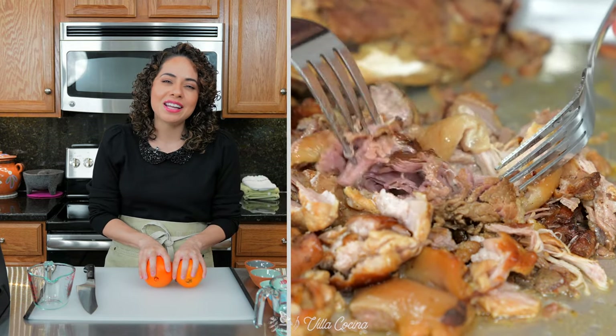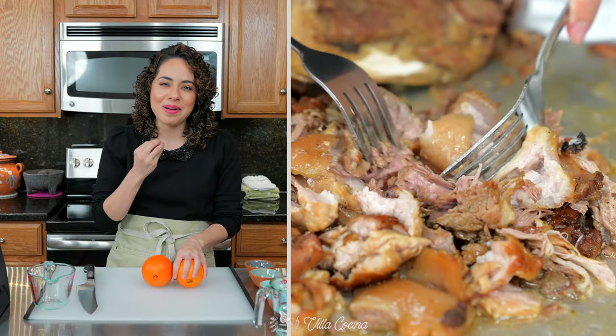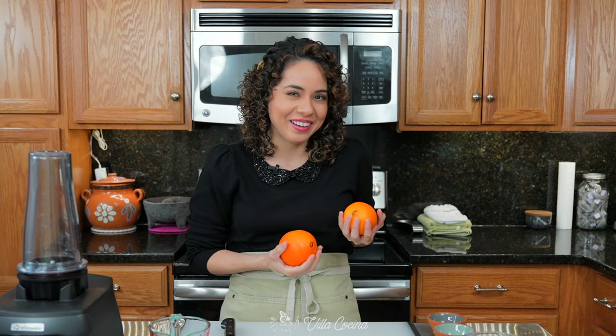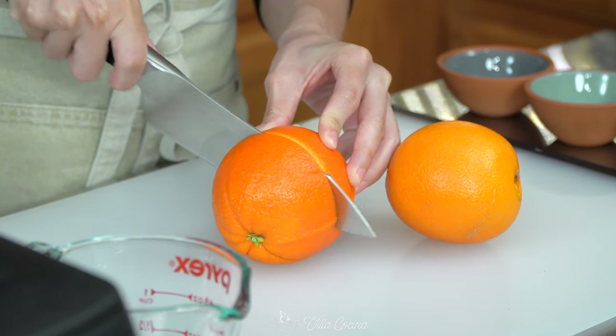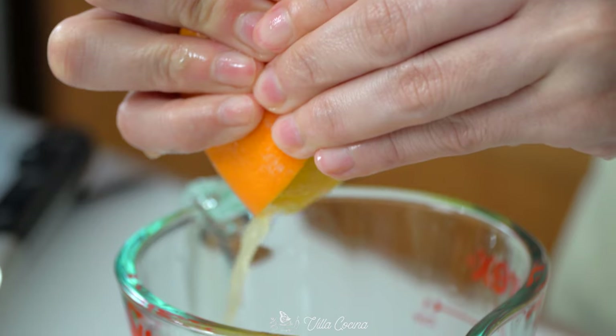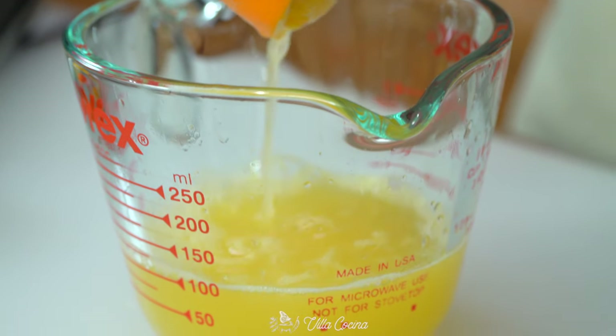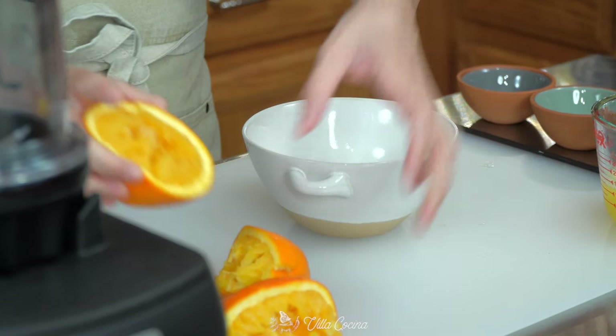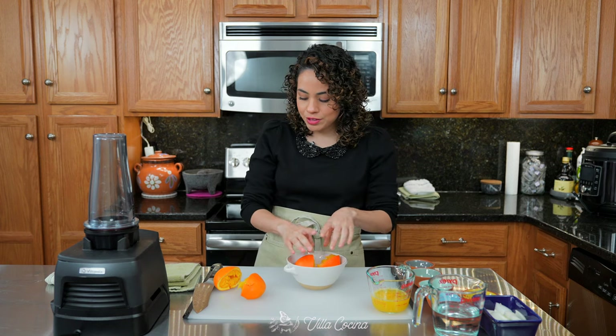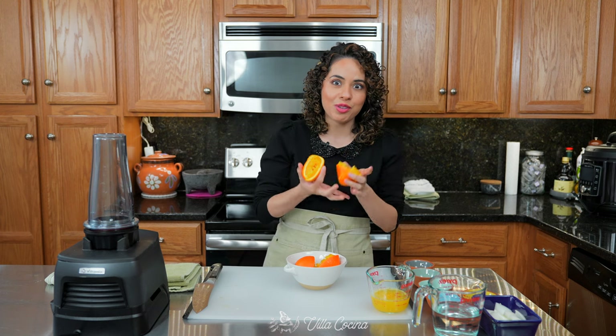These are super tender and are going to melt in your mouth. Let's start with the oranges. We need half a cup of the orange juice, which is about two large oranges. Juice is done. Set it aside and I'm going to keep two halves for later on — the other two you can throw them away.